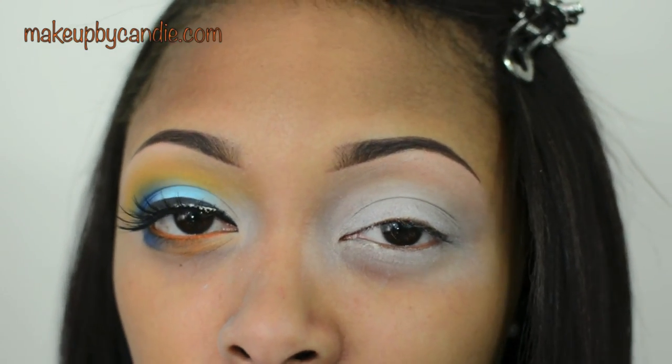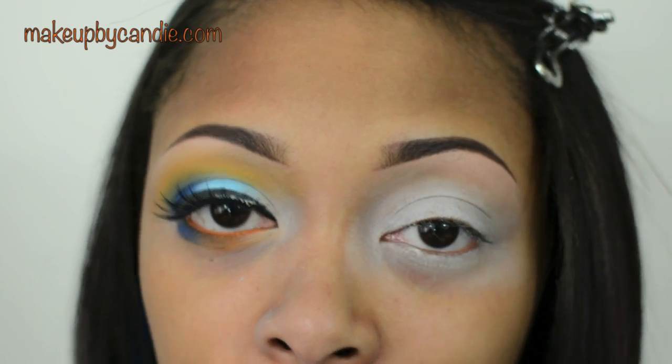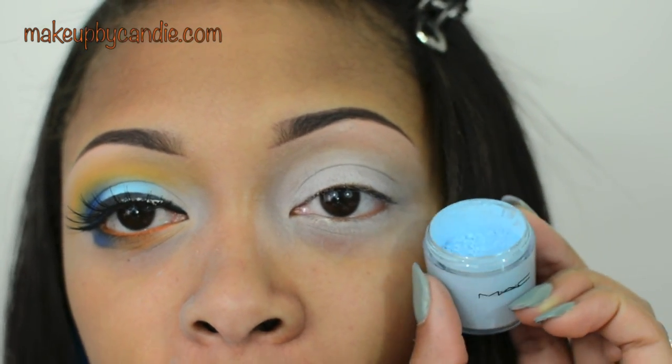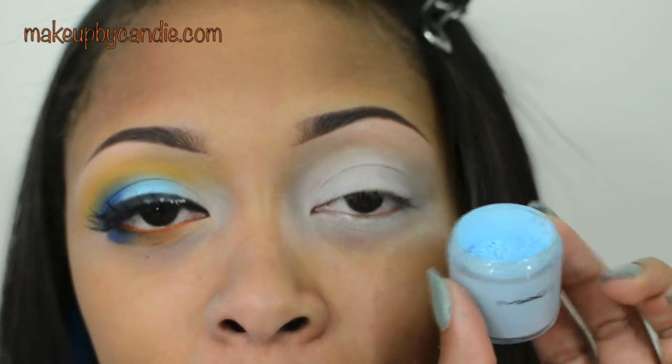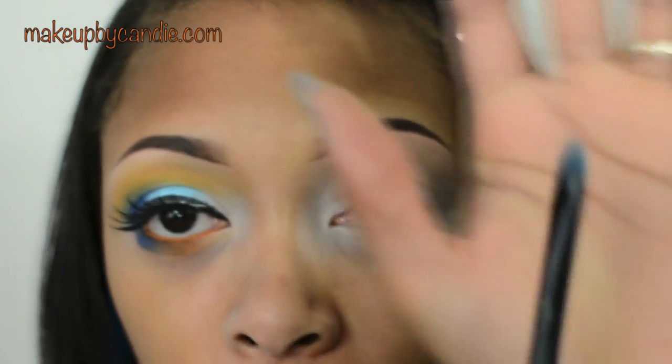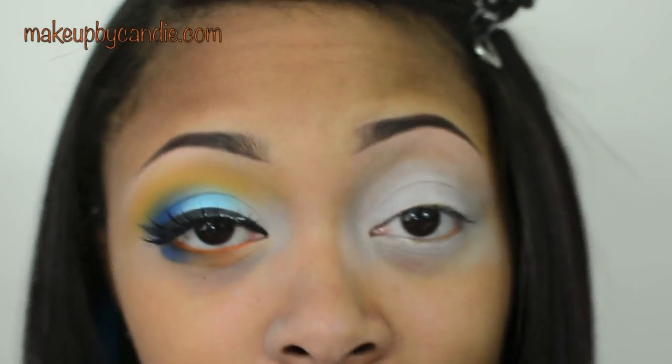Be sure to get those outer and inner corners because those are the two most commonly missed places. For the center of my eyelid, I'm taking Clear Sky Blue, which is a beautiful matte light blue sky blue from MAC. I'm taking an e.l.f. Concealer brush to pack this on.